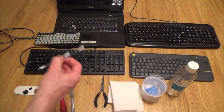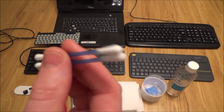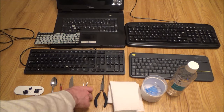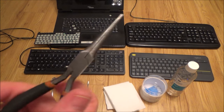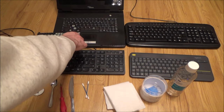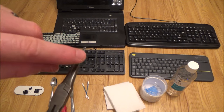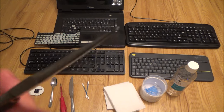You'll also need some q-tips — called earbuds in the UK — for getting into the keys and around them to give them a good clean. Some long-nose pliers can also come in handy, especially if your fingers are quite big. They're particularly useful for the three-piece keys on laptops and netbooks, to help hold things while you lever them off.